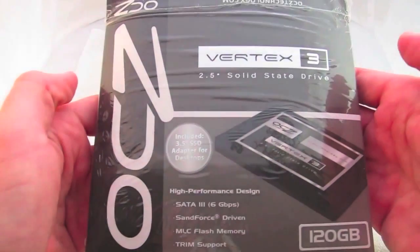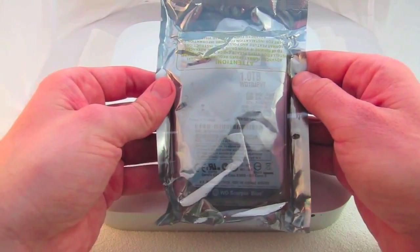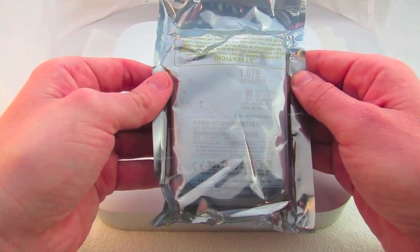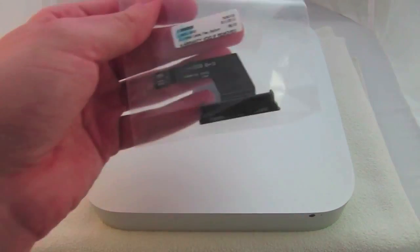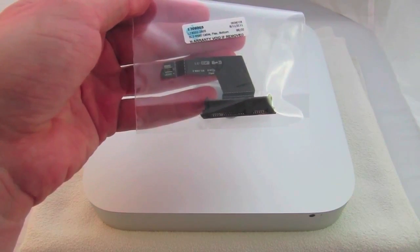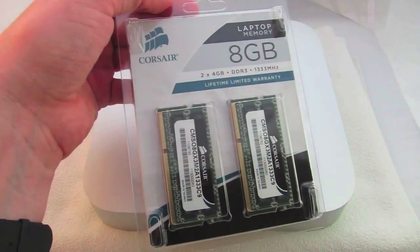What I purchased is this OCZ Vertex 3 hard drive to replace my main drive. I've also got as an extra drive this Western Digital — it's a one terabyte blue drive. They make two models and this is the 9.5 millimeter height model, the WD-10 JPVT. To add that drive I have this cable from WeLoveMax — Apple part number 9229560, also known as the hard drive flex cable bottom. This Mac comes with 4 gigabytes of RAM, so I'm going to replace that with this 8 gigabyte set of modules.